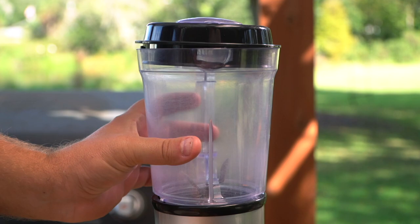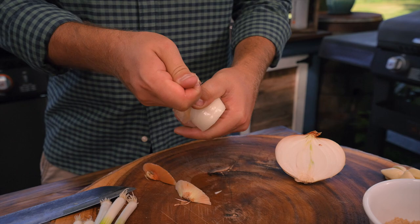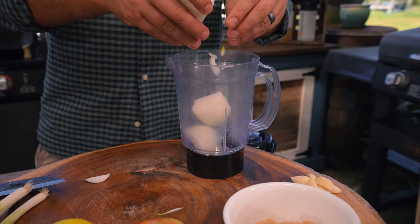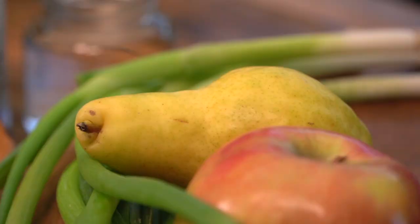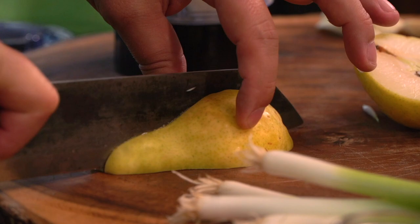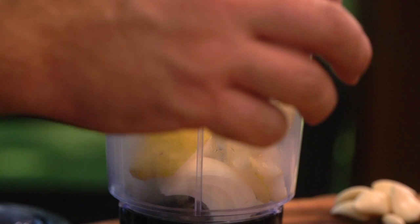I'm going to start with some yellow onion. I like the sweet onion just because it gives us a natural sweetness — we have some sugar later too, but the natural sweetness of onion is fantastic. Now we're going to take some pear. Pear has a really interesting flavor that's not typical for a lot of American cooking but it's going to go amazing here. We're also going to add just a bit of Fuji apple — this is going to compound with the pear and give us a really lovely flavor.